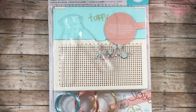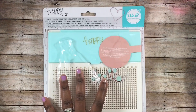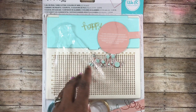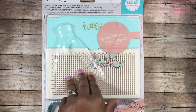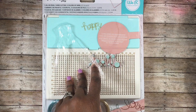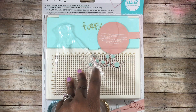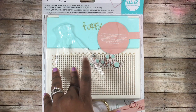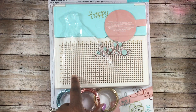Hey guys, this is Gloria. I'm back to do a short review as well as play around with the Happy Jig. I picked this up from Joann's, and I did share it in my last haul. This was $14.99 — I believe it was 40% off, or I used a 40% off coupon. I can't remember which one, but I believe I paid $14.99 for it.